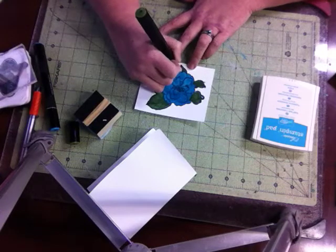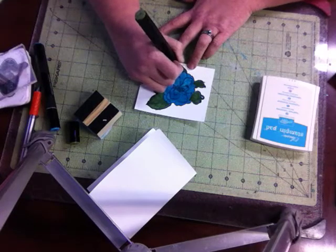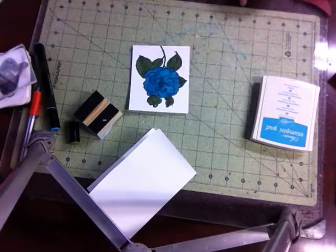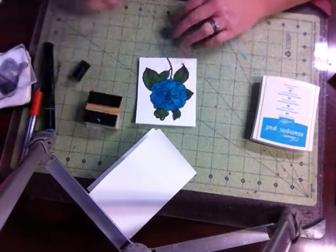All of the supplies and the webpage where I got the floral image will be on my blog at angiecraftcorner.com.